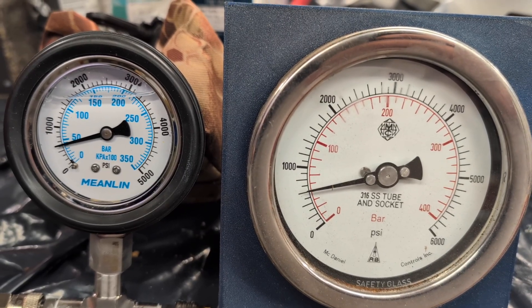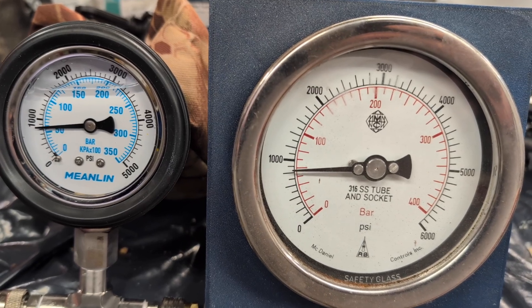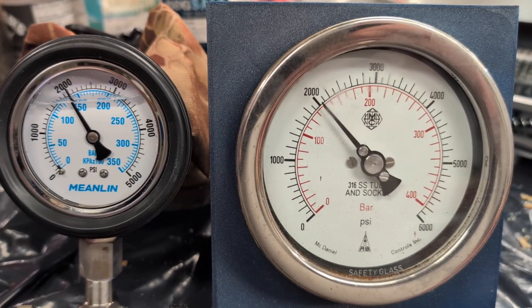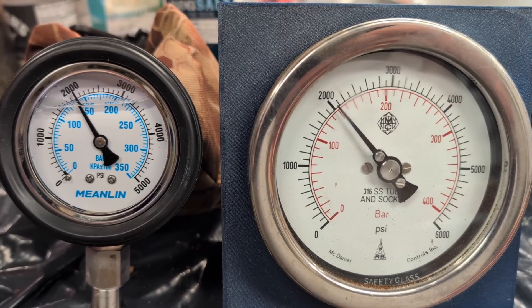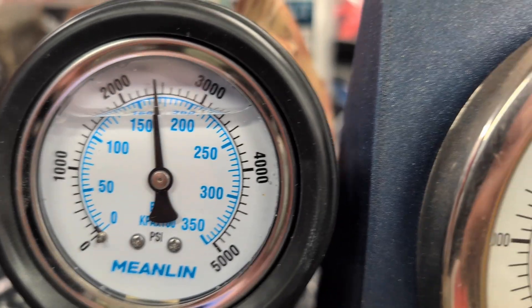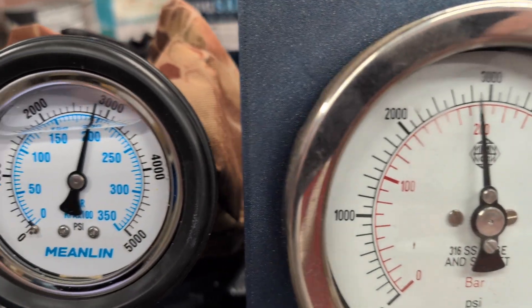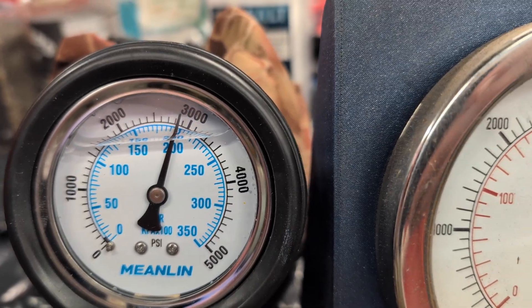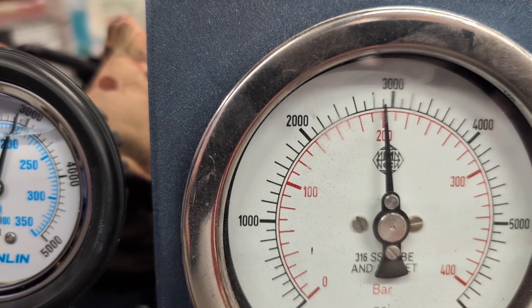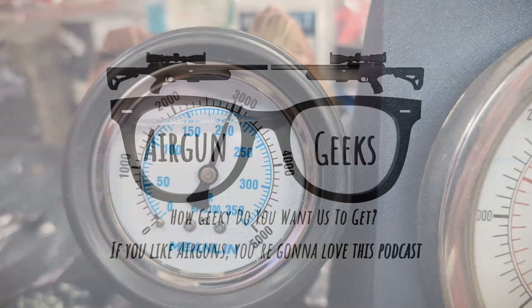Here I'm running this against what I consider my reference gauge — a very large, very expensive gauge out of an industrial plant that I picked up and had calibrated. It is exceptionally accurate, and this new gauge for its price is tracking it exceptionally well. It's just crossing 200 bar and it's right on target. I'm really impressed with this inexpensive mainland gauge that goes all the way up to 5,000 PSI.